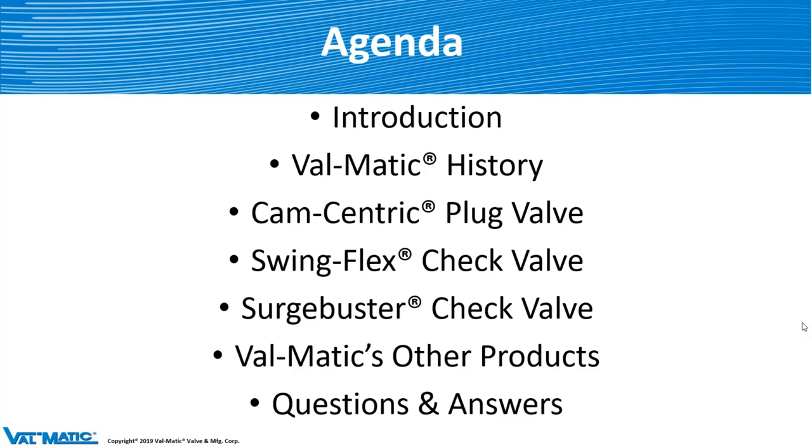So the introduction — we were just doing that. I'm going to give a short history on Valmatic, then we'll go over the cam-centric plug valve, the SwingFlex check valve, and the Surge Buster check valve. Then we'll go over all the other Valmatic products we have to offer, just so you have an idea of all the different product lines, and then we'll have questions and answers.